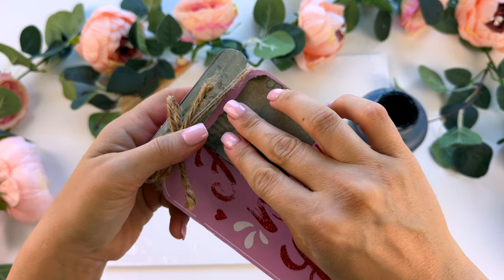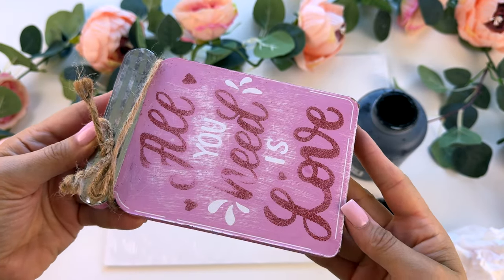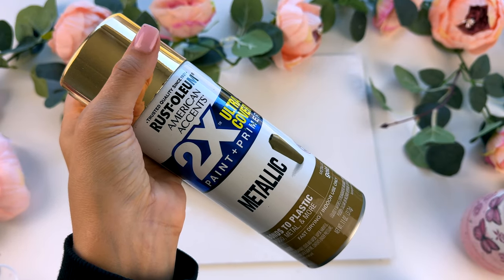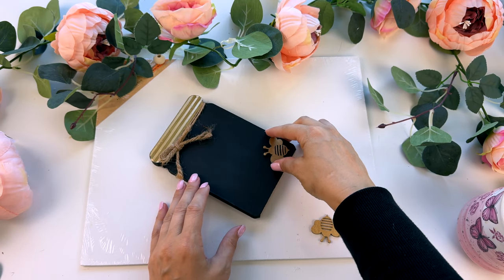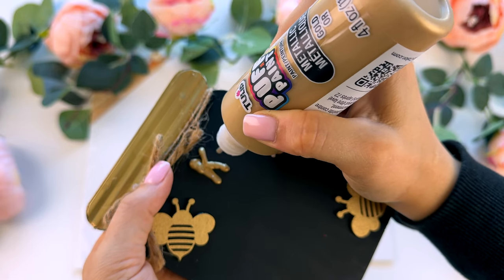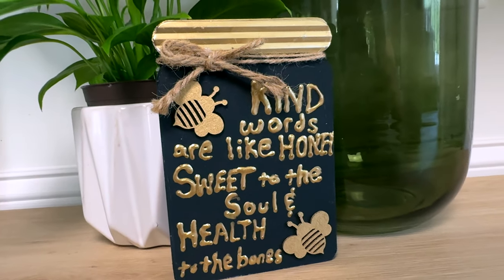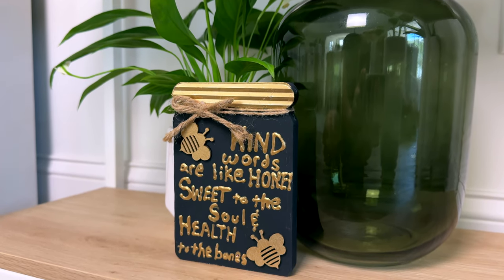For the next one, I had this little Valentine's sign left over from a couple of years ago. I'm taking some sandpaper and sanding off all of that glitter writing. Once I got most of that off, I painted all the pink over with some black chalk paint, then sprayed the metallic part with some gold spray paint, along with two little wooden bees — I had a pack of little cute wooden accessories. I painted these also with the metallic gold spray paint and glued them on. Then I took my gold puffy paint and decided to write out the verse from Proverbs: 'Kind words are like honey, sweet to the soul and health to the bones.' With the little honeybees on here, it's super cute for spring or summer decor.